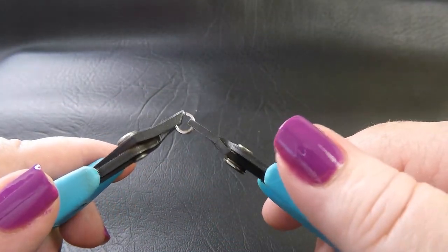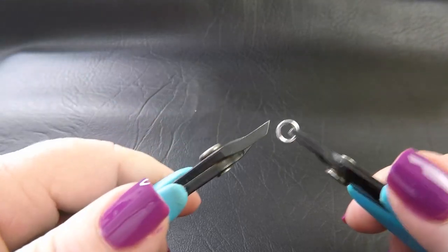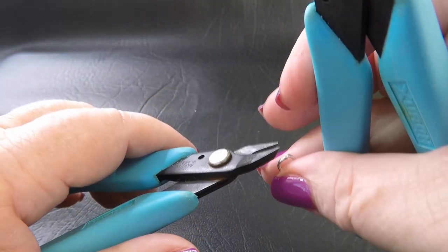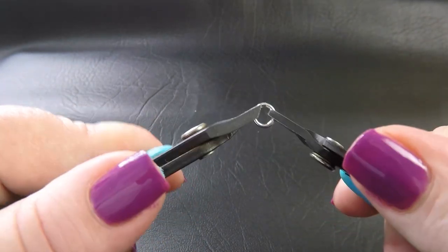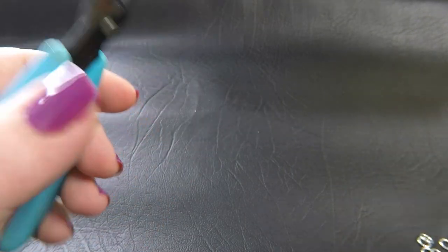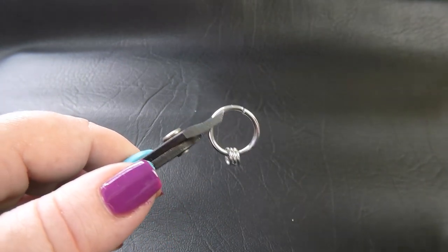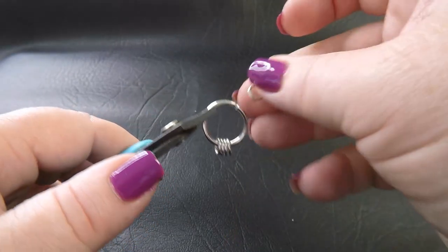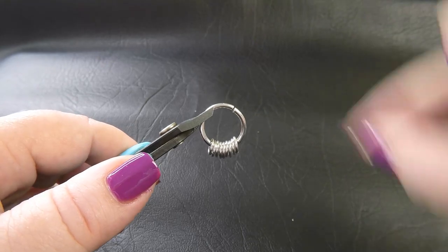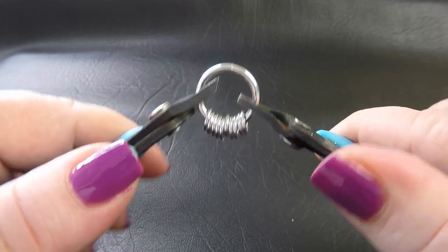We're going to start this piece with the beaded section — the pendant type section at the front. To do that, you're going to need to close up 10 of the smaller sized rings. Make sure you've got 10 of those closed. Then grab the large center ring and feed all of your pre-closed rings onto that — all 10 of them. Make sure none of them slip away, and then close your large ring up.